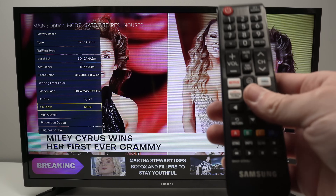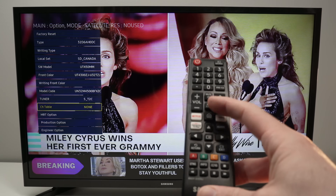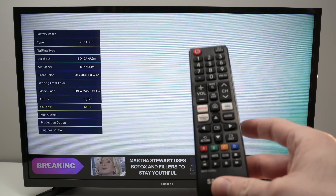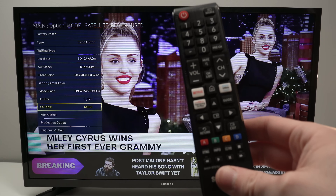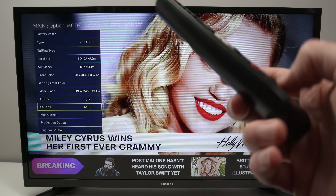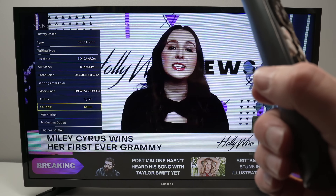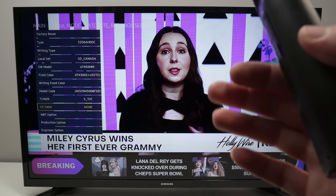I hope this video was helpful. If you have a Samsung TV that does not have one of these remotes with all the buttons I just showed you, you may have to use the Samsung SmartThings app on your smartphone to have access to those buttons. Please leave a like and comment down below if you have other ways to access this menu. I'll see you in the next video.